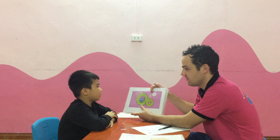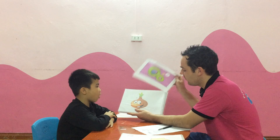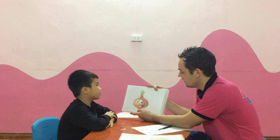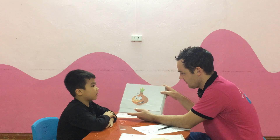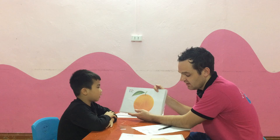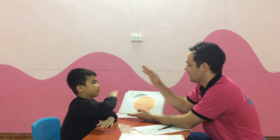What letter is it? Letter O. O sound? O, O, O. Very good. What is this? It's an onion. It's an onion. Yes. And what is this? It's an orange. Orange. Well done. Good job.